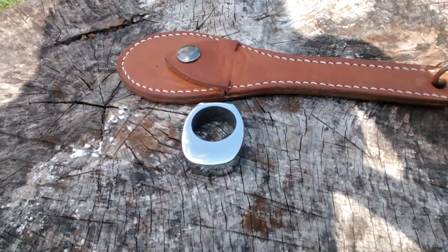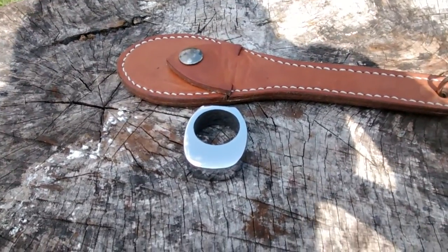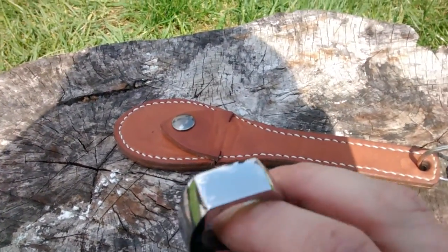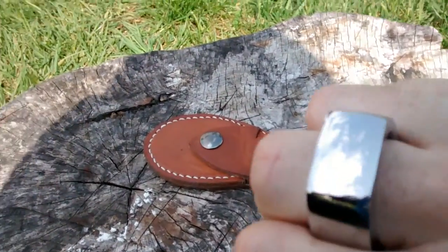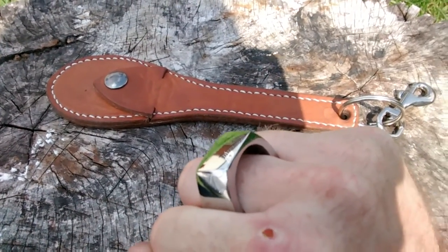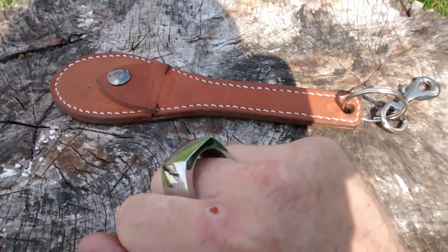Next up is a mild steel — how would I describe it guys? — ring. It's quite weighted, mirror polished, really nice grind lines on this. And as you can see, fits the hand beautifully. Some good weight in that guys. I wouldn't like to be on the receiving end of a strike off of it, shall we say.